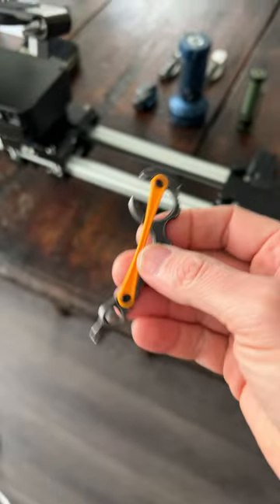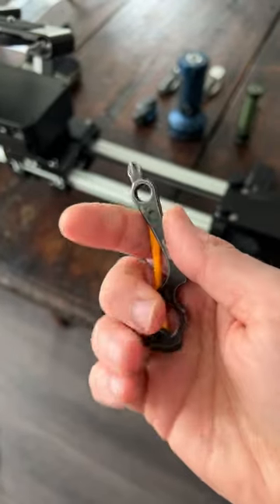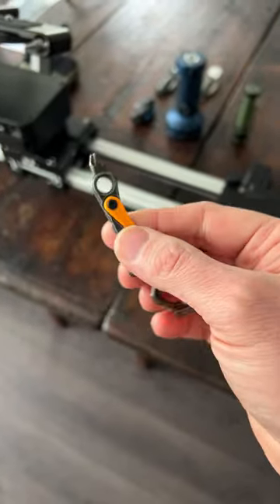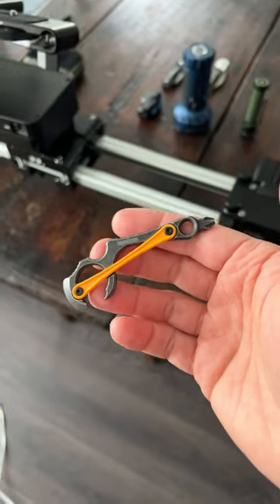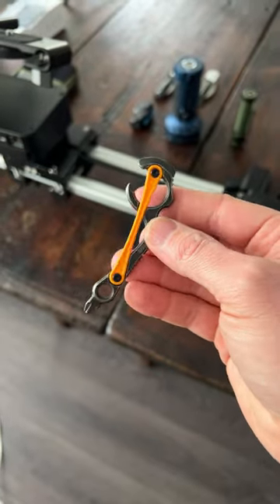But guys, correct me if I'm wrong, but this might be one of the ugliest keychain tools, multi-tools I've seen in a while. Correct me if I'm wrong — feel free to say, dude, you're crazy. But I don't know.